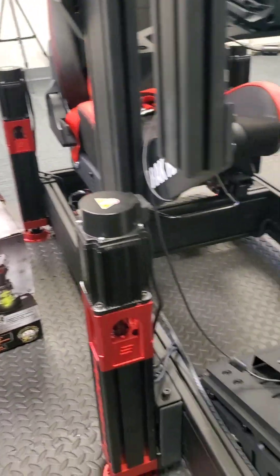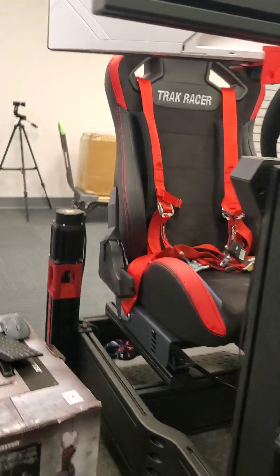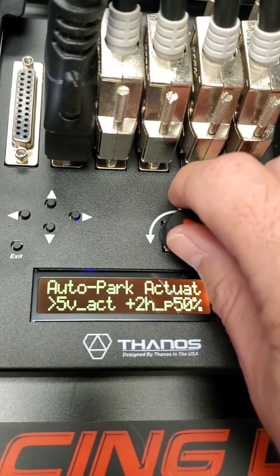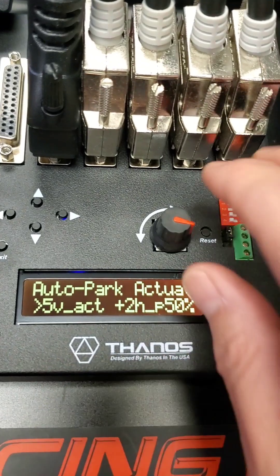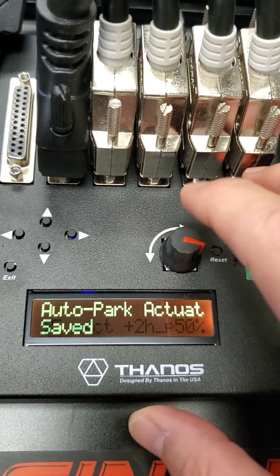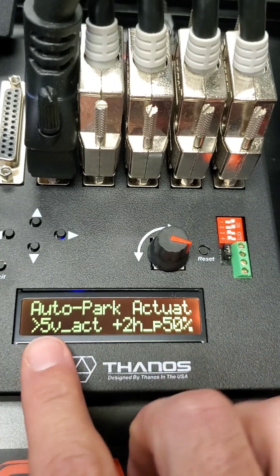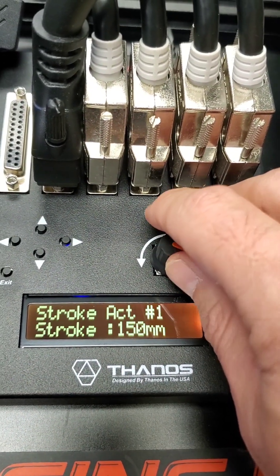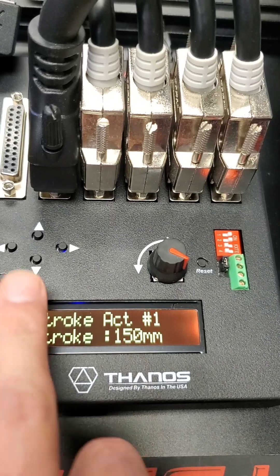For auto park actuators, if you have a traction loss or surge you can adjust it wherever you like. Right now all the actuators I have here are vertical — even in the build test I have set them as vertical axis — so they will start from the bottom fully relaxed. I can set five actuators because the fifth one is the belt tensioner.